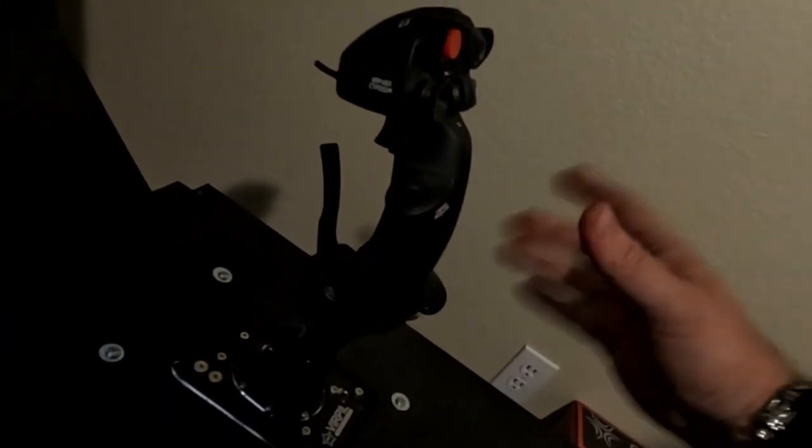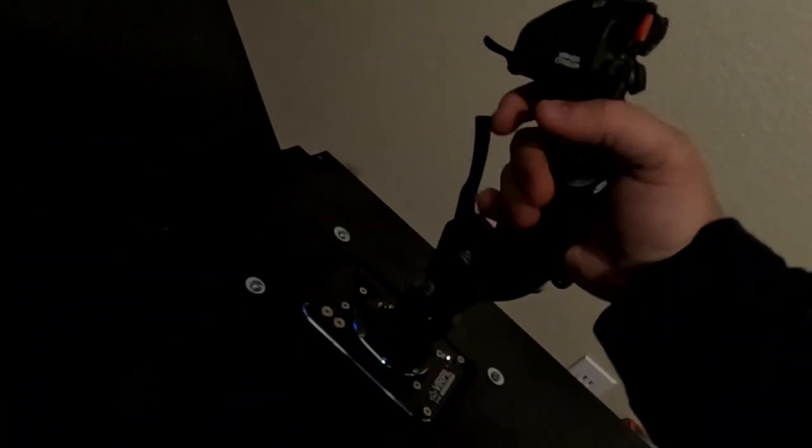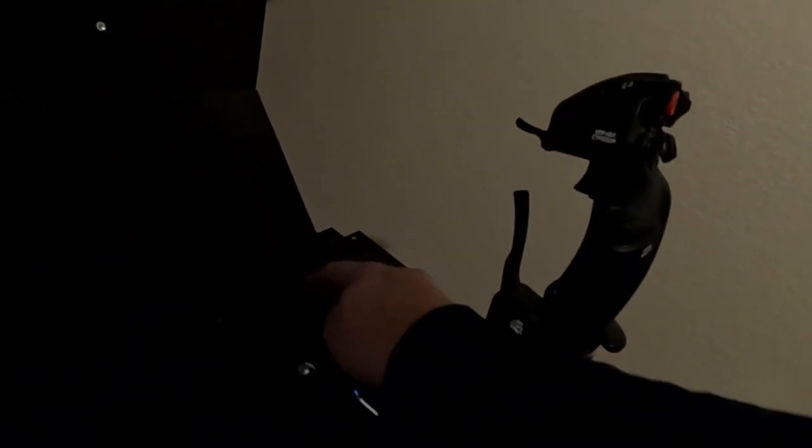Of course we have our flight stick here — this is the Virpil MC3 base with the Mongoose flight stick, and this thing is absolutely awesome. The pedestals are just held here by the weight of the forward control panel. I'm already debating moving my flight stick a little further forward when I'm in flight position, so what I think I'm going to do is cut another inch or so out, which will allow me to push the pedestals forward — I can do the same thing on the throttle side.